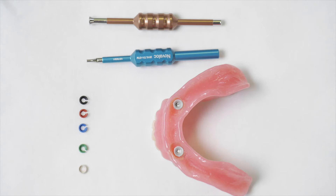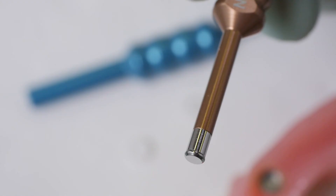It also has some nice tools that allow you to remove a housing or insert more easily. If you need to replace a housing, you have a heating tool — you warm it up, stick it into the existing housing, it heats the housing up, melts the acrylic, and just like that it comes out. That's a major change.